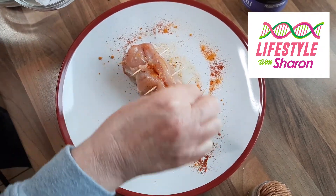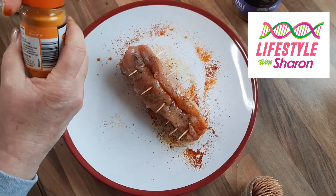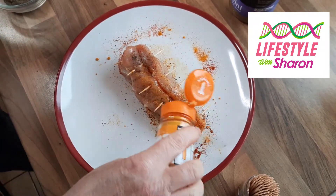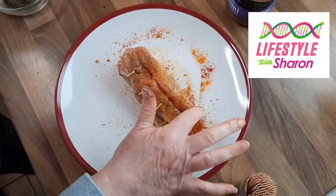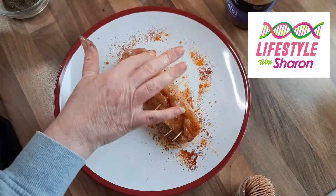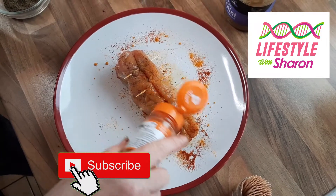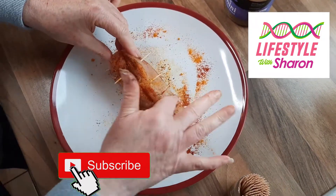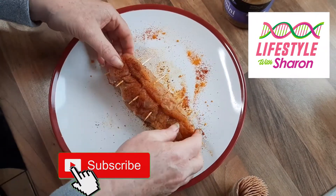So your salt, your pepper — I've just used turmeric and paprika, but you can do other spices. Cajun spice would actually be quite nice with this, or you might want to try mixed herbs or parsley. I'd love to know in the comments what kind of spices you like to put on your chicken. It gives it that beautiful flavour and the lovely colour.